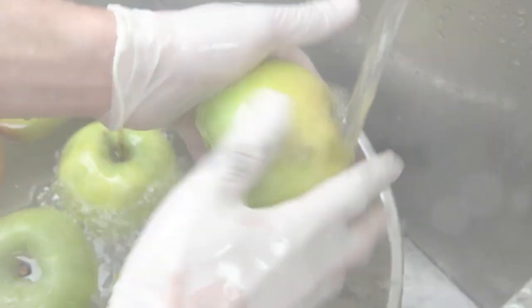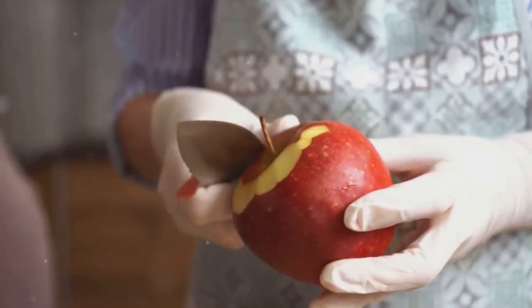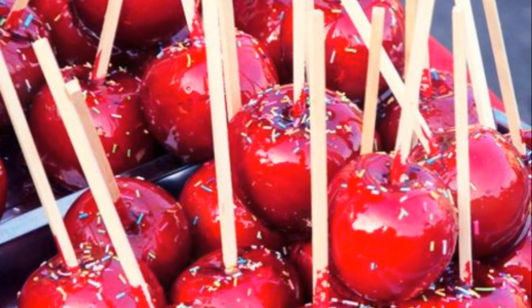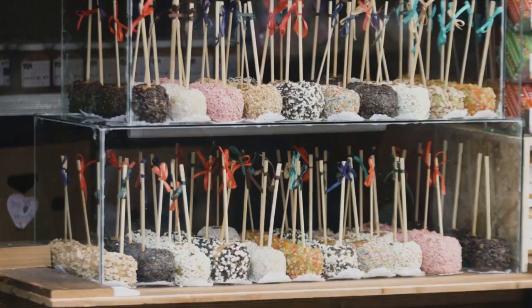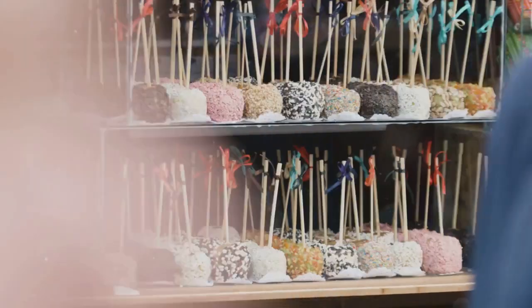First, we need to prepare the apples. Let's begin with a thorough wash and a pat dry. Next, gently remove the stems. Now the fun part — carefully insert a stick into the top of each apple. With your apples on sticks, you're ready for the next step.